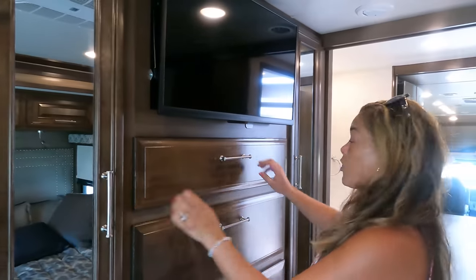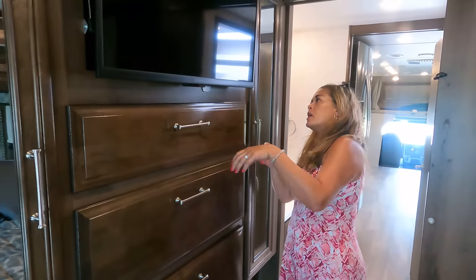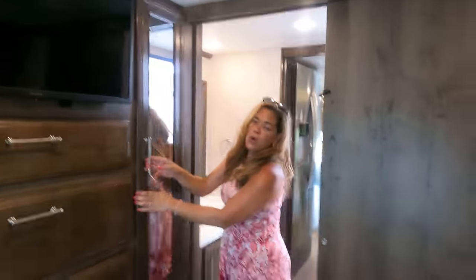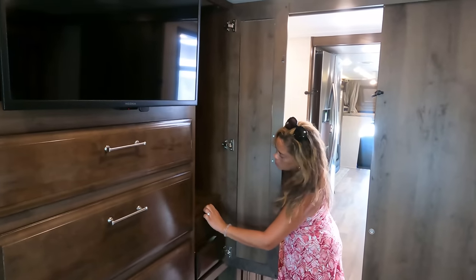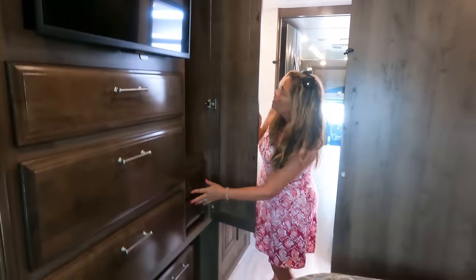Got a wardrobe right here everybody, and we've got three drawers right here. We've got the TV, and I think it has storage right behind it. And then we've got another wardrobe - they've got drawers in here. Looks like a Russian nesting doll - very cute. Let's see if there's storage underneath this bed - yes there is, it's back there. Very nice.